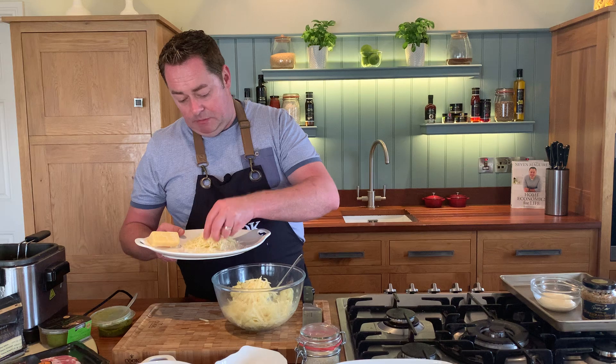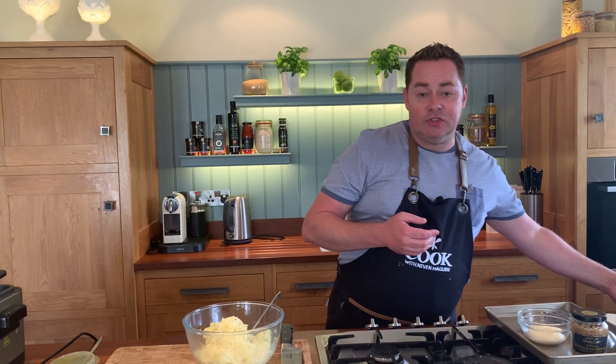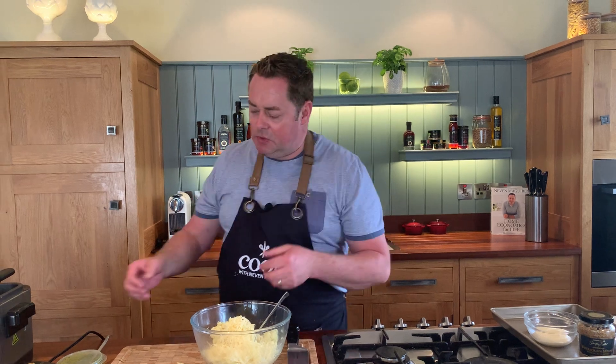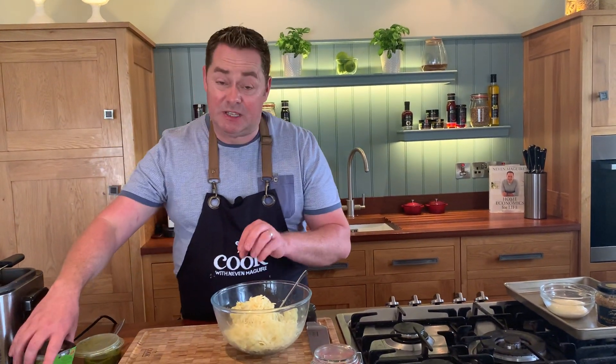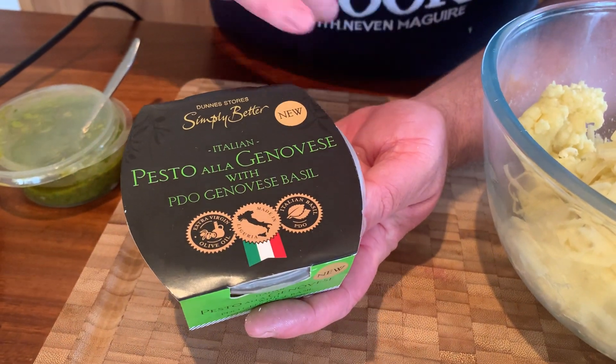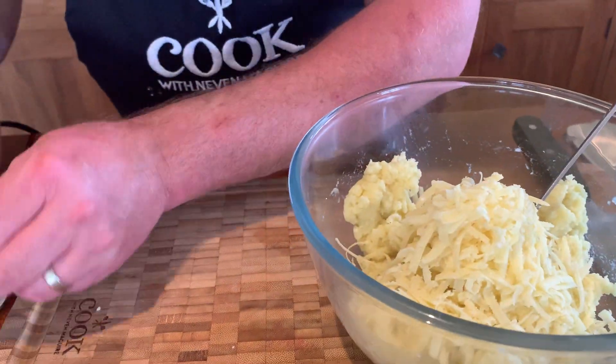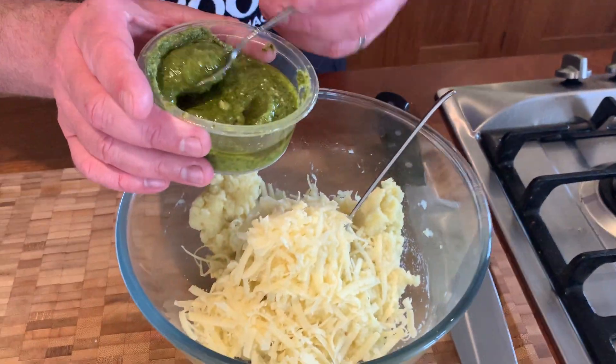So I'm going to put the cheese into our mashed potato — plenty of it. We're also going to put in some pesto. I'm using some lovely fresh basil pesto. I seem to use a lot of pesto in my recipes because I really like it — it's usually in the refrigerator section of Dunnes stores. I'm going to put in two teaspoonfuls of this.